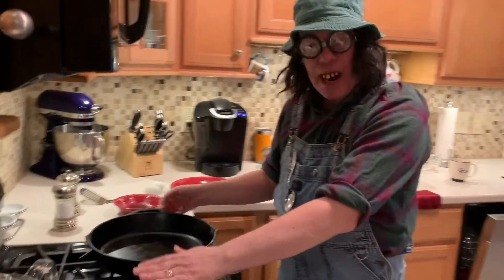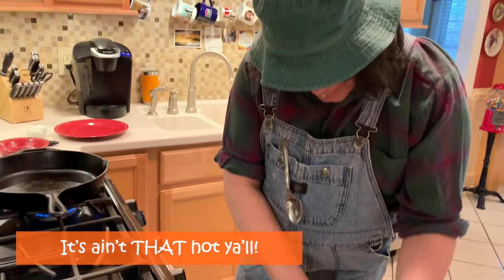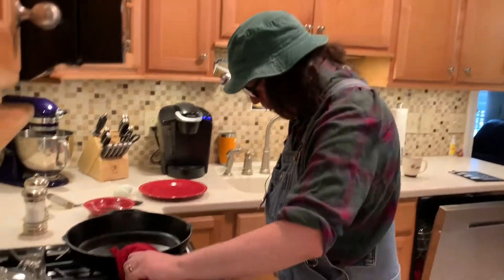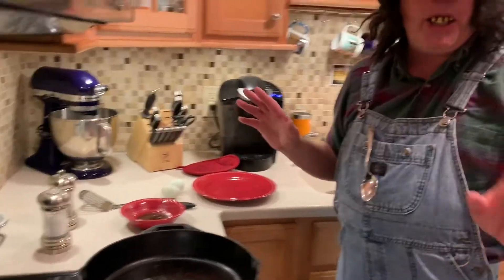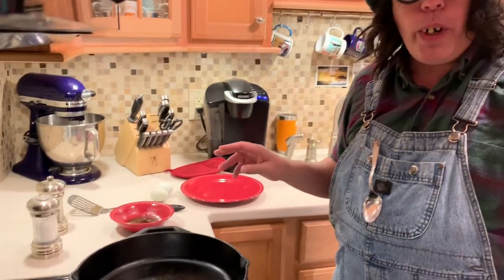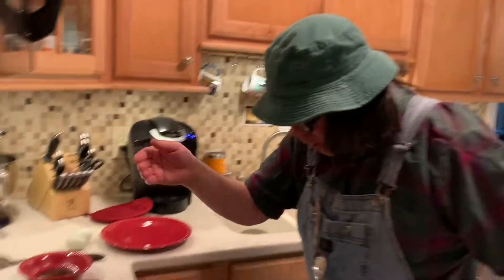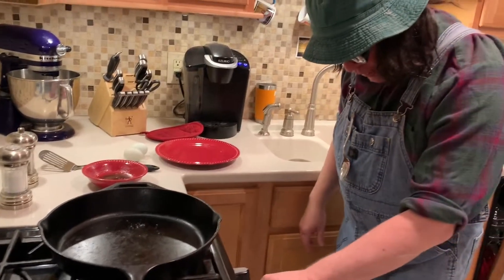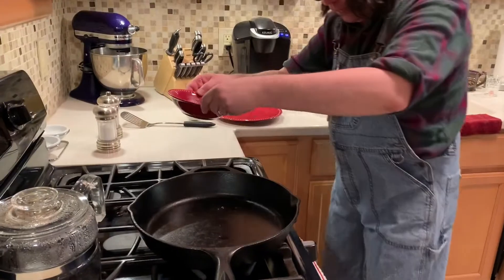All right, here we go. We got a well-seasoned cast iron skillet. Nice and seasoned. We're gonna use bacon grease in here. The thing about cooking in cast iron — temperature matters. If you're doing meat you want it to sizzle real good, but with eggs you want it to be a slow cook. We don't want it too hot. One way I test before I put my grease in — I give it a little water. It's sizzling a little bit, so I'm gonna turn the heat down just a little and move it off the heat.